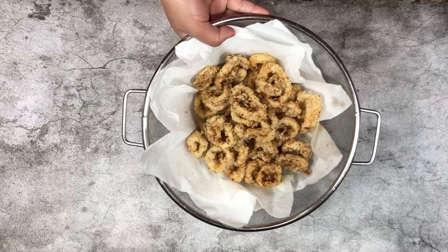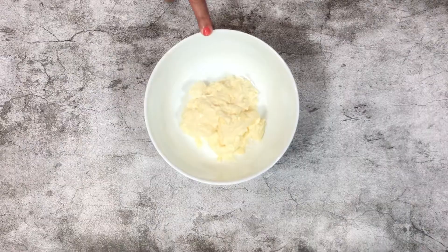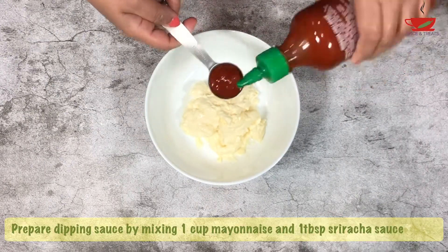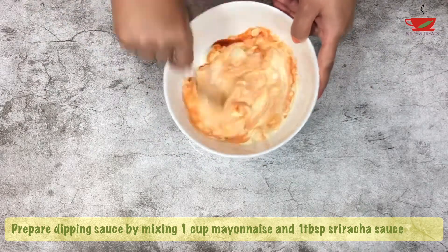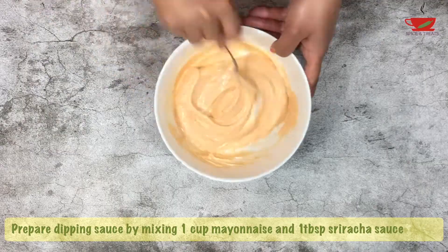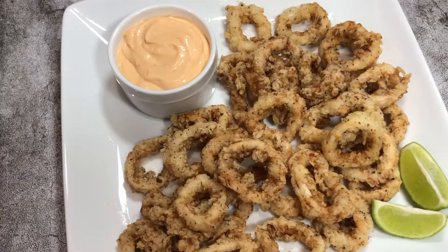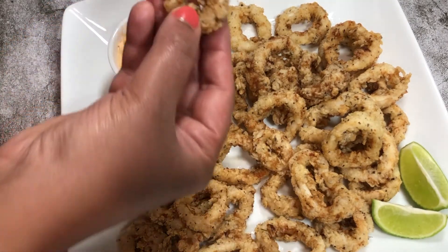The fried calamari is ready. Next, we will prepare the dipping sauce. To one cup mayonnaise, add one tablespoon sriracha sauce — you can also add chili sauce instead. Mix well. Squeeze lime over the calamari to give it a tangy twist. Dip in the creamy sauce and enjoy.